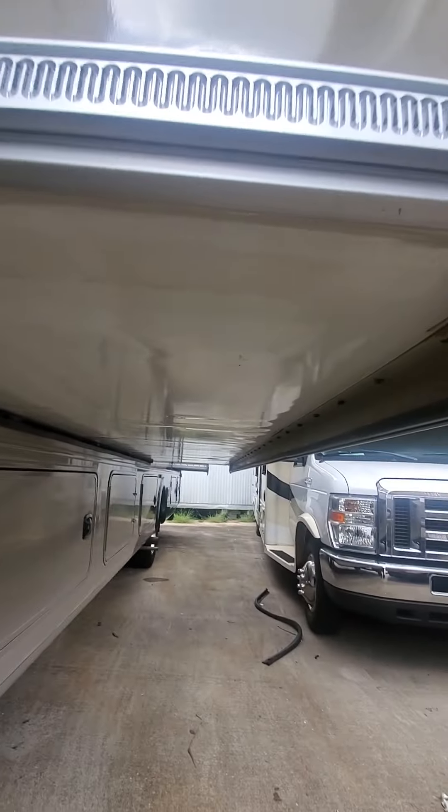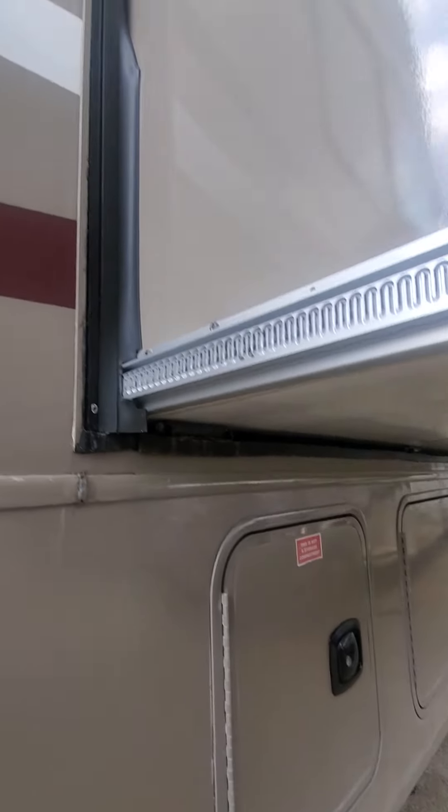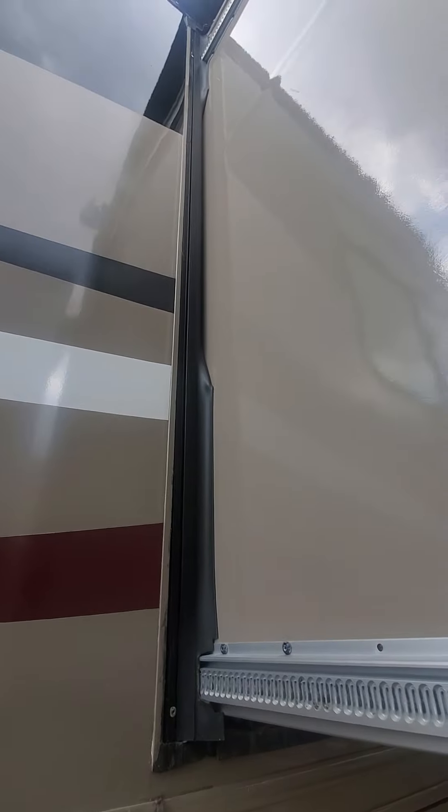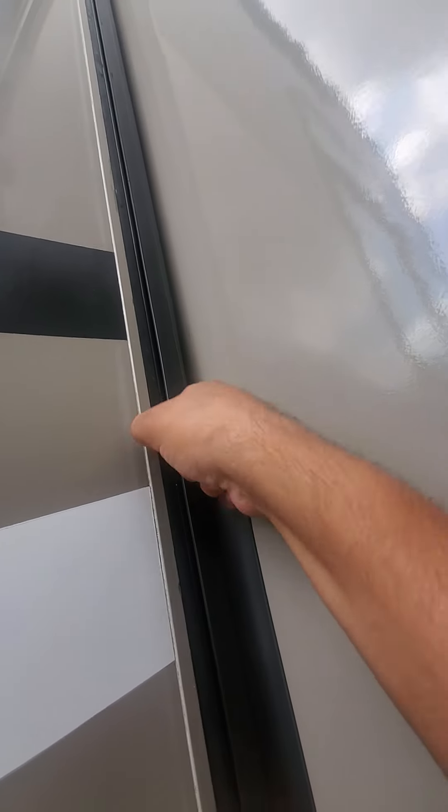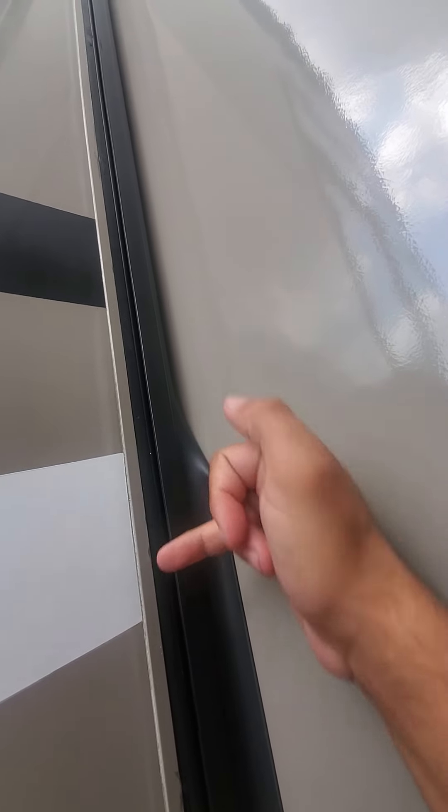I just put the jacks down. Going under the slide — it looks like the seal got caught up, but nothing serious. You'll just run your finger up through it and it'll be fine.